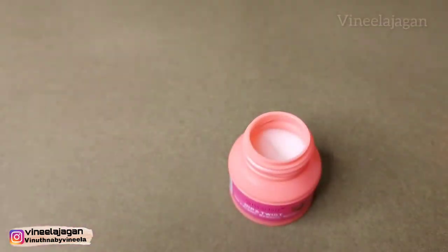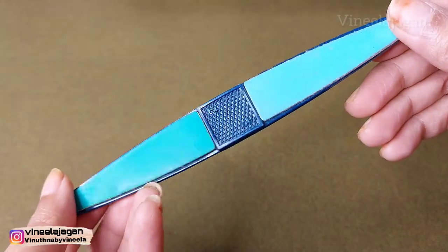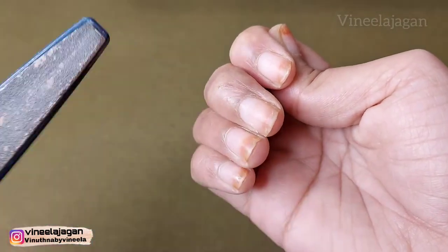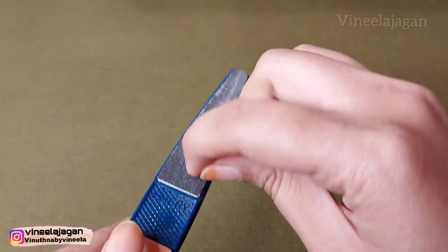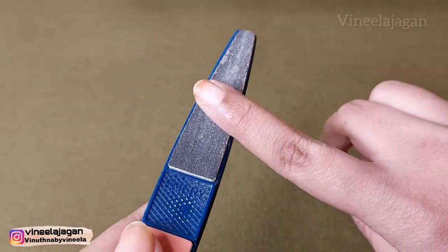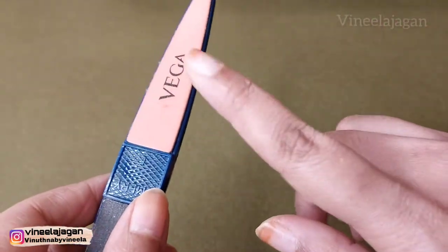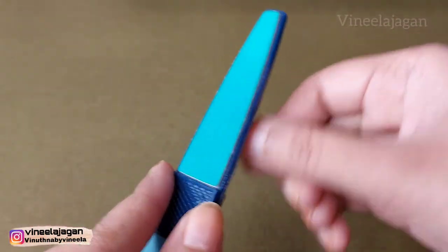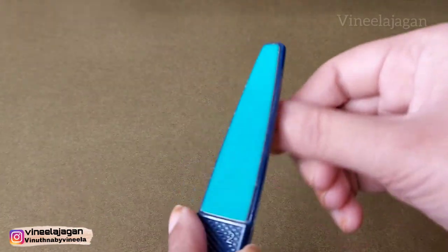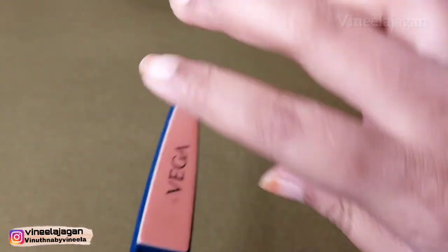The next step is nail filer and nail buffer. There are four types used. You can make a shape for uneven nails and use it to smooth the nails. If you apply nail polish after buffing, it will be even and smooth. This tool has 4 sides with 4 numbers, so it's easy to use.